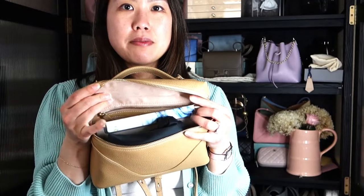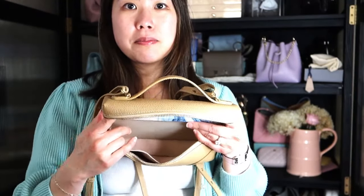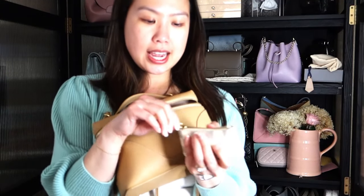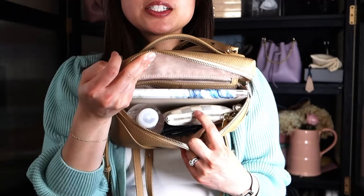Going inside the bag to show you what I currently have in it: I have a mini iPad which sits nicely in the back, a pair of sunglasses in a soft case, and a long wallet — this is my Louis Vuitton Emily wallet, but any long wallet will fit nicely here. If you don't want the long wallet and prefer an 8-ounce water bottle, you can fit that in there along with a card holder and a lipstick, and still have some space.